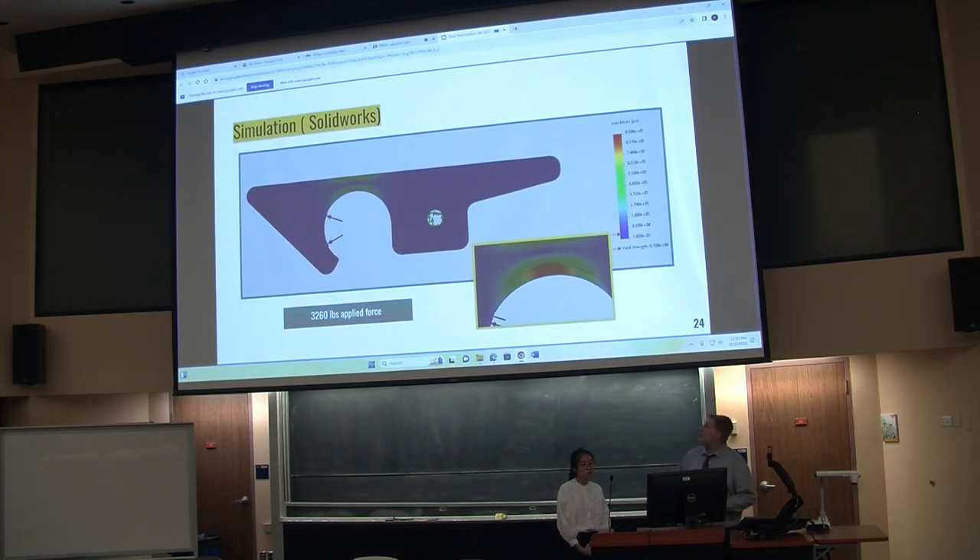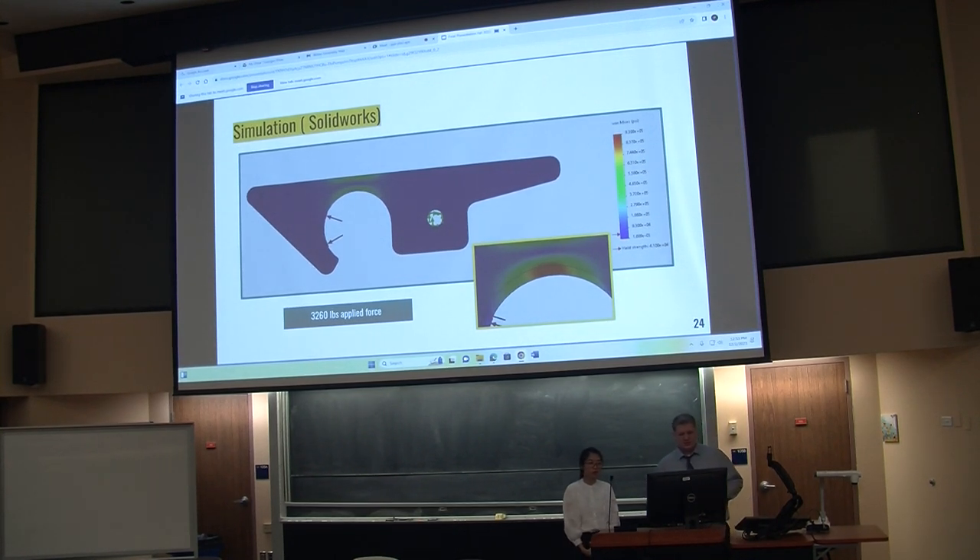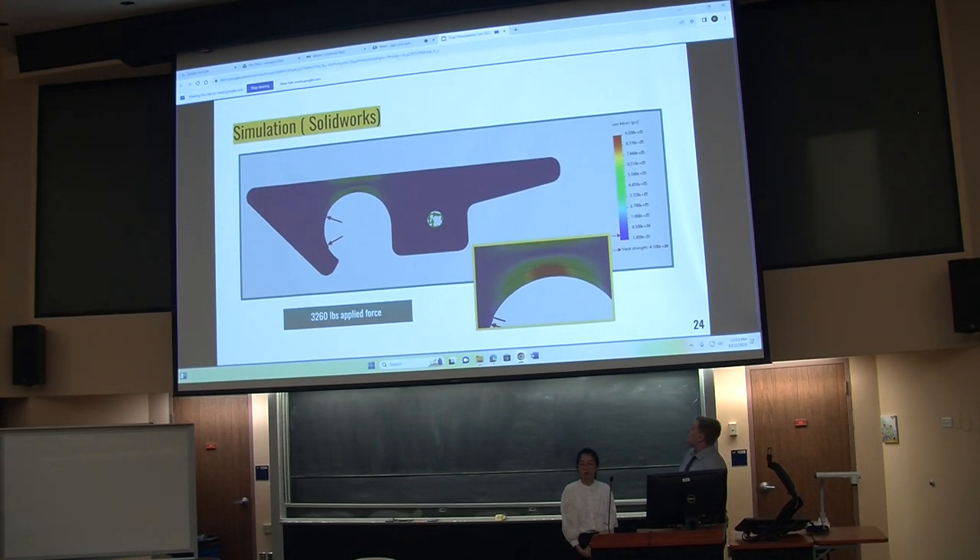Here is the simulation done for the shackle off of that 3,260-pound number. If it were to experience a force causing it to bend, it would bend downwards — meaning it would be locked shut under that force. It would never open up.